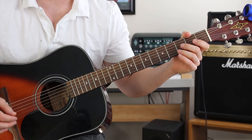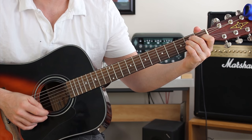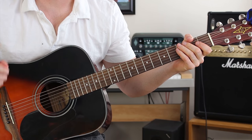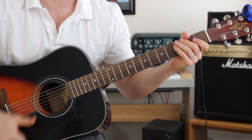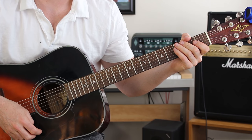This is the guitar lesson for Shimmer by Fuel from guitarmadeeasy.com. First thing you want to do is make sure that your guitar is in standard E tuning. Make sure to subscribe and also download my top secret guitar tips up at the top there, the little exclamation point. That's my free gift to you.